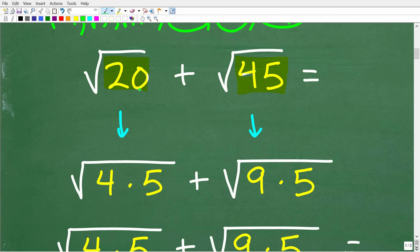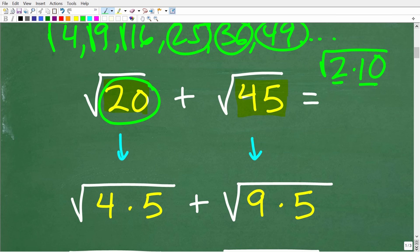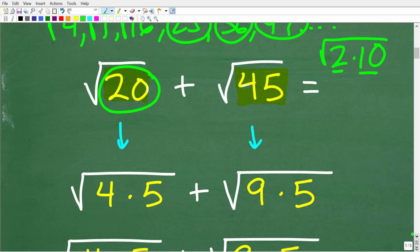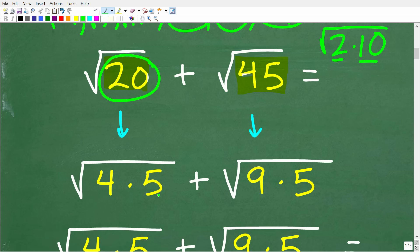The square root of 20 — I can write it as factors. 20 is the same as 2 times 10, so the square root of 20 equals the square root of 2 times 10. But 2 and 10 are not perfect squares. However, I can write the square root of 20 as the square root of 4 times 5, and this is what I want, because 4 is a perfect square factor.